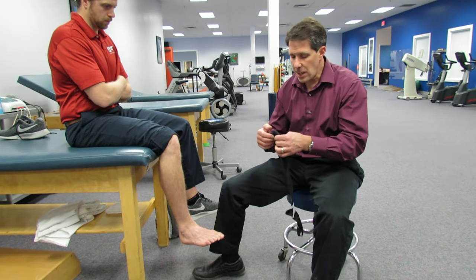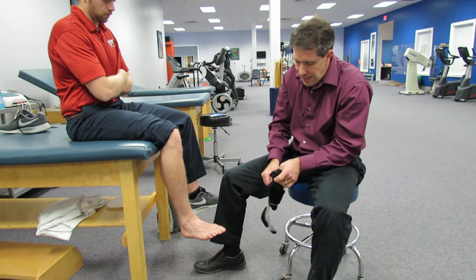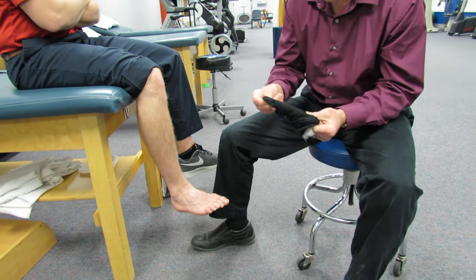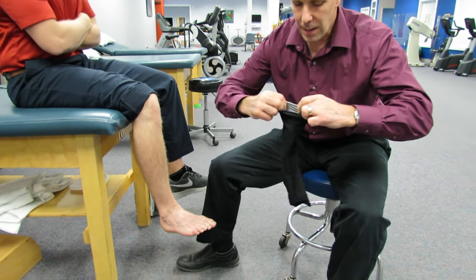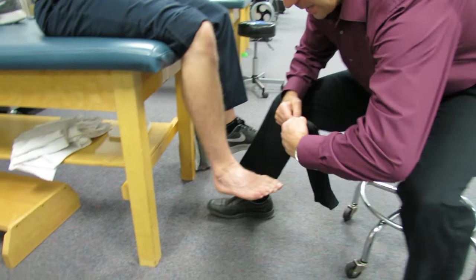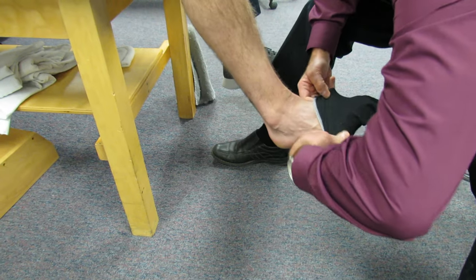So just a couple tricks. What you want to do is take the sock and turn it completely inside out, pulling it all the way through so that this area here is going to go over the top of the foot. When you slide the foot in, it is going to go right to the end, just like this.